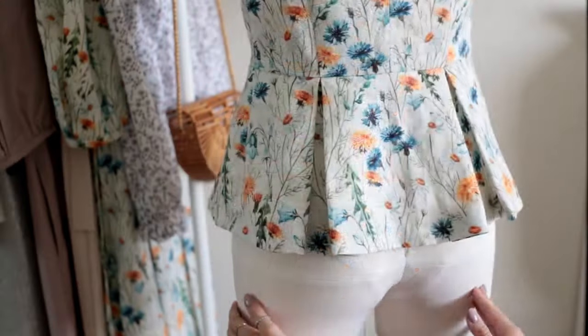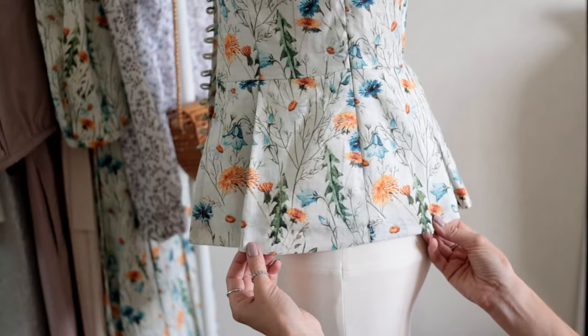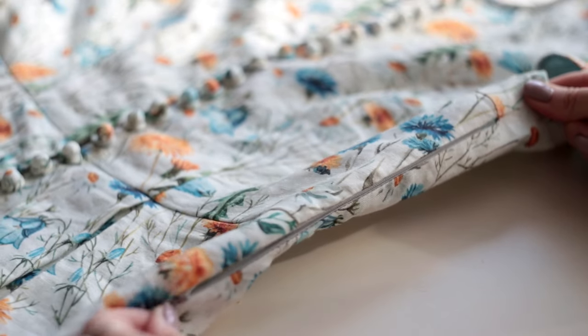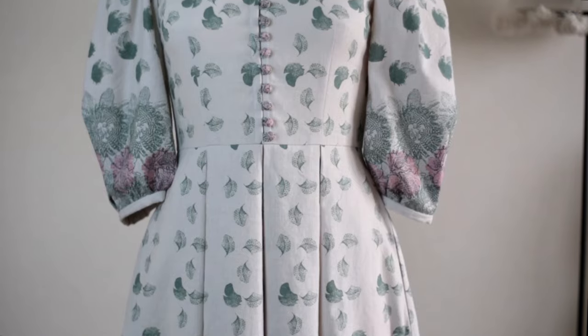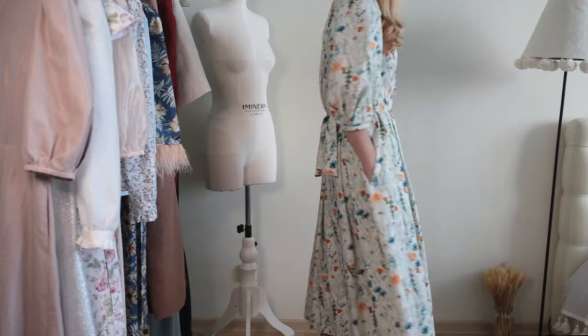I plan to make a peplum that is 20 centimeters long and add a zipper to the side seam of the bodice for more convenience. I often use the bodice pattern of the Amelia dress as a base and change only the design of the sleeves and skirt to create something completely different.